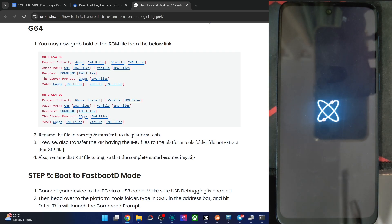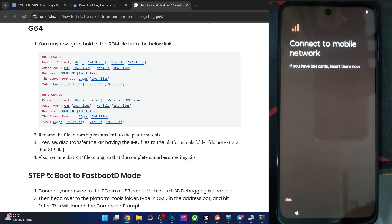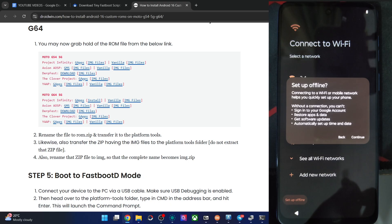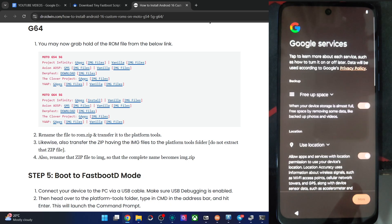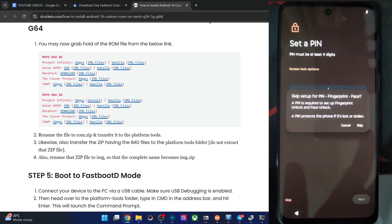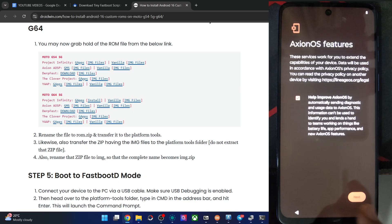We are now inside the OS. I'm skipping the initial setup for now. If you want, you may connect to WiFi, link your Google account, and restore all app data, but that will take a lot of time. For now, I'm simply accepting all terms and conditions and skipping through the setup screens.